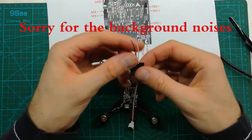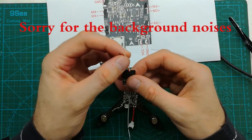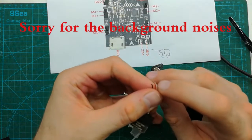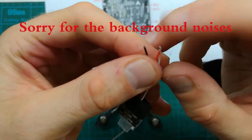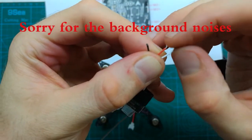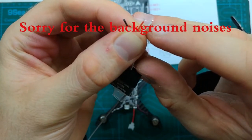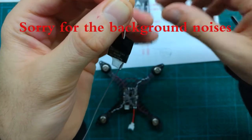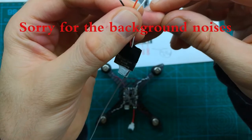Let's solder the receiver. Same as before, we have to remove the plastic protective isolation from the wires, then tin all the ends of the wires. It's going to be easier and better to solder them this way.